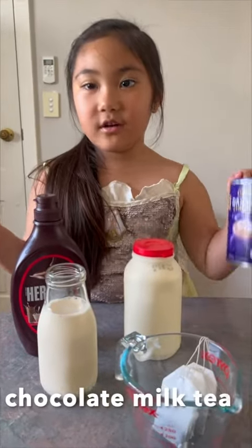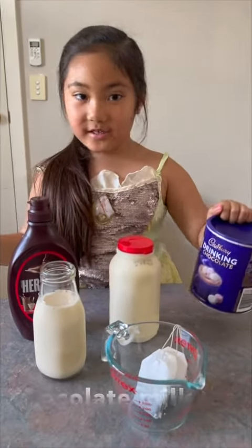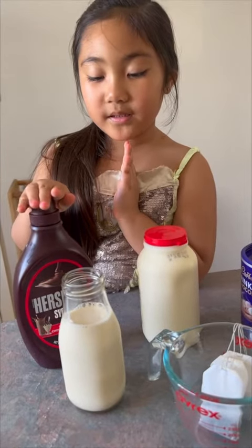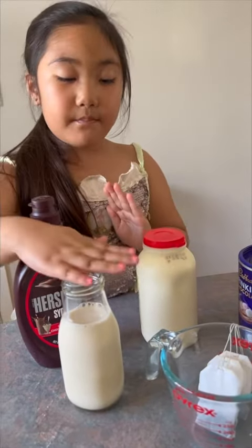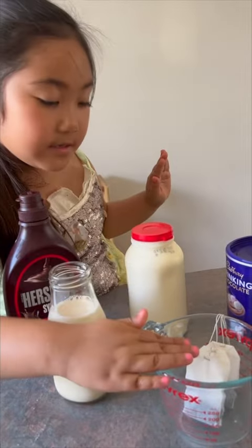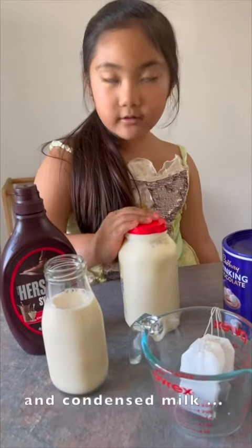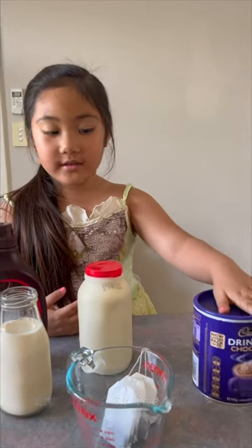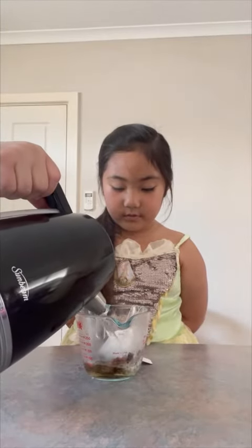We are making chocolate milk tea! Ingredients: chocolate syrup, milk, tea bags, whipped cream, and powdered chocolate. Steep the tea bags in hot water for 5 minutes.